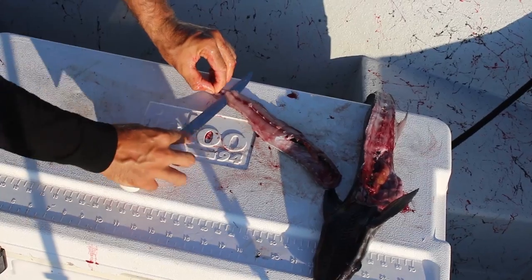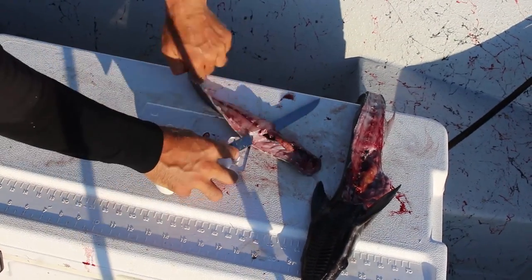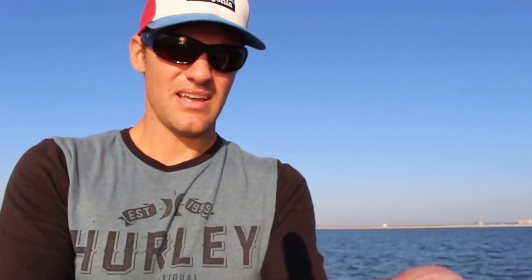I'm kind of surprised at actually how white the meat is. Here's the remora meat right here — it's actually rather white. I'm really interested to see what this tastes like. I'm not going to cook much of it because I don't plan on eating a lot of it, but I am going to try it for sure. Now it's time to go back to the house, cook it up, and get our blind taste testers ready.